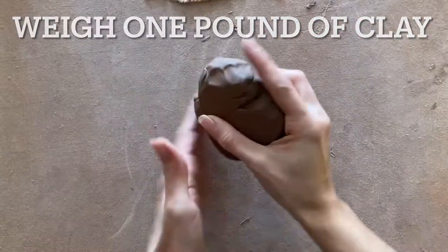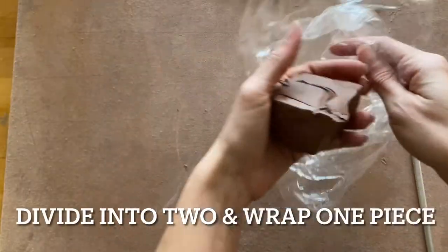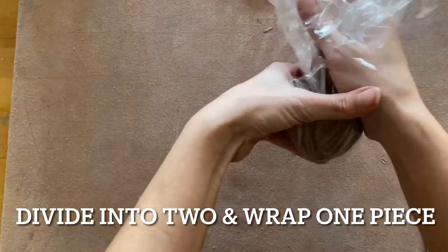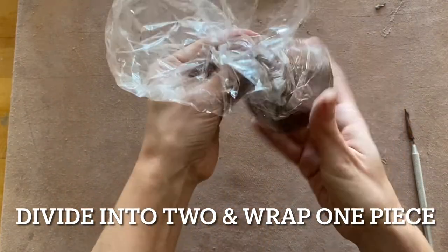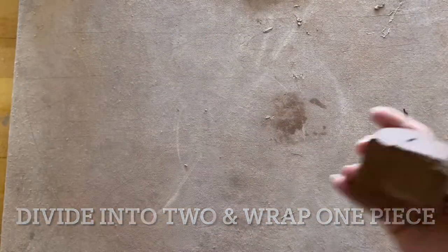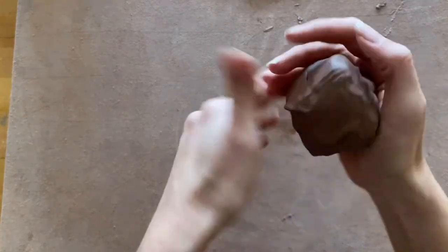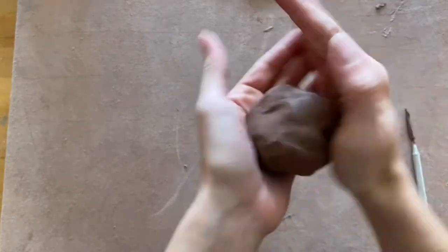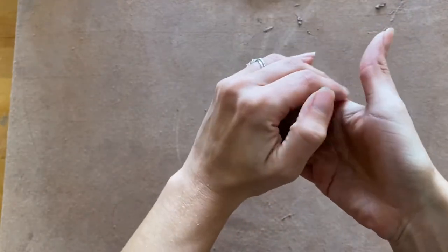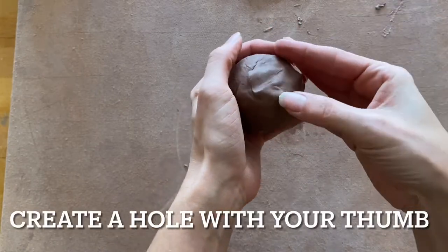To begin your pinch pot pumpkin project, you're going to start by weighing out one pound of clay. Then you're going to divide that one pound into two separate pieces so that you can make two pinch pots. Wrap up one piece so that it doesn't dry out while we're working with the other one. Then using the unwrapped piece, you're going to create a sphere — just a loosely formed sphere. If you take the time to smooth it too much, you might actually encourage cracks because you're drying out your clay and creating surface tension.